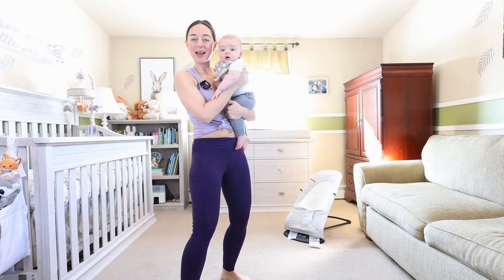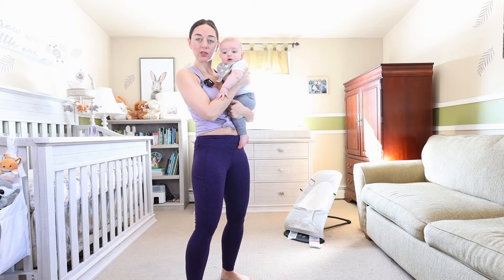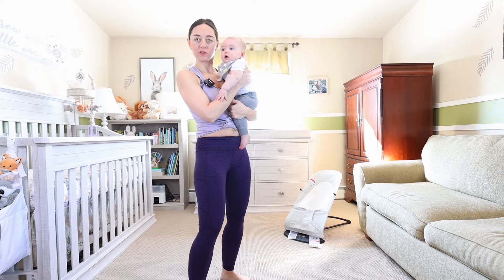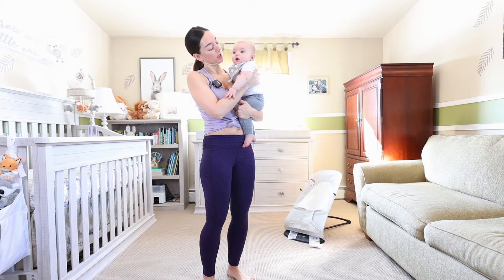Hello everybody, welcome back to my page. Today we are working the full body strength with a heavy weight. Pick up those fives, eights, tens, twelves, whatever you feel comfortable with, and let's go.